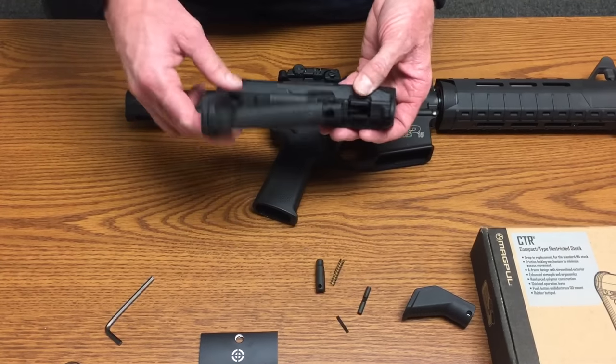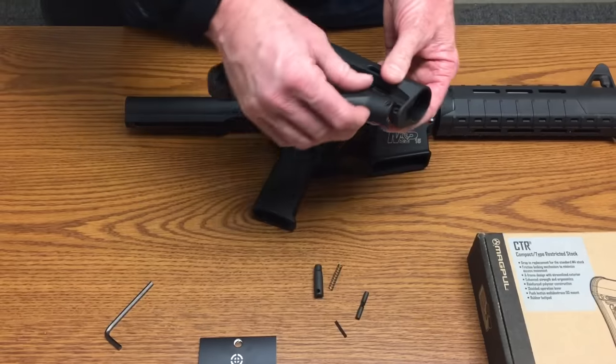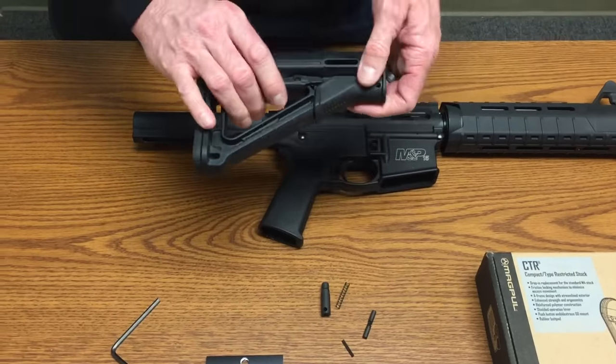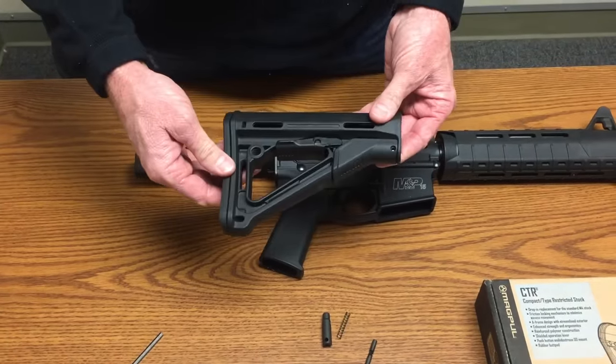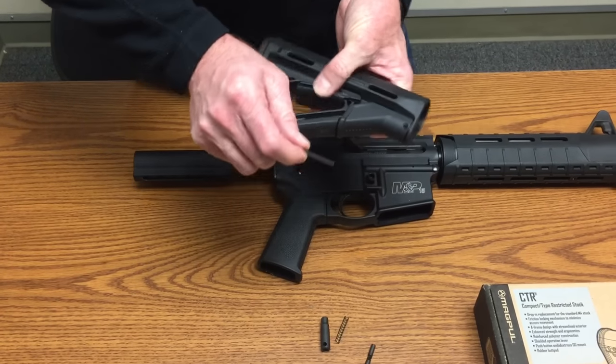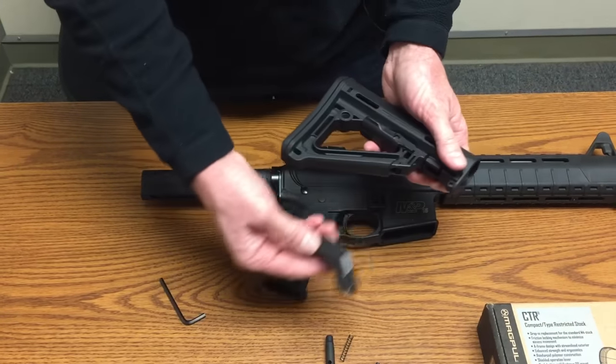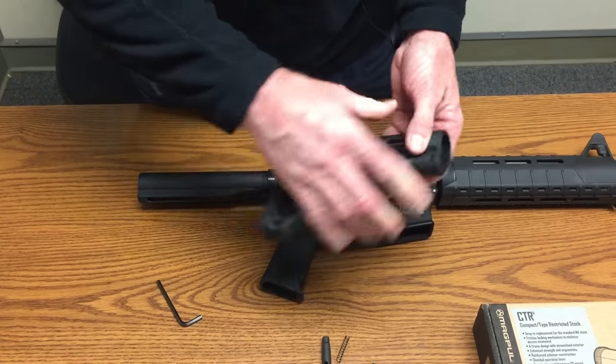Once you put everything in place with your stock lock, the lever can simply be snapped back into place — it holds very securely. You can use it like that, and use your tool in the field if you want to remove it and make an adjustment, then snap it back into place.